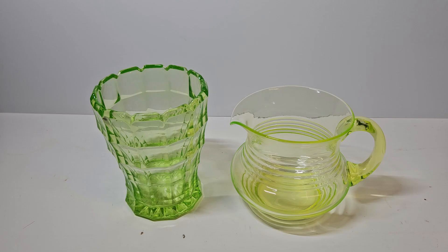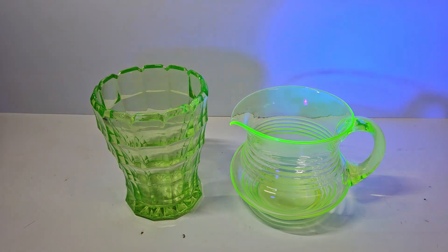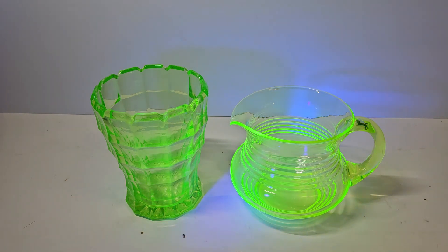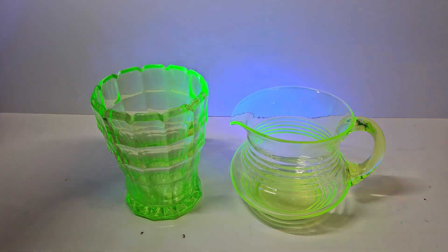Now, on to the big question — is uranium glass safe? Well, whilst it does contain uranium and it does emit some radiation, the levels are generally very low, usually ranging from around 0.1% to 2%, although some pieces have been found to have much higher levels. This means that the radiation emitted by uranium glass is often less than what you would be exposed to from a granite countertop or a flight across the country. The key is to handle it responsibly and avoid using it for food or drink storage.